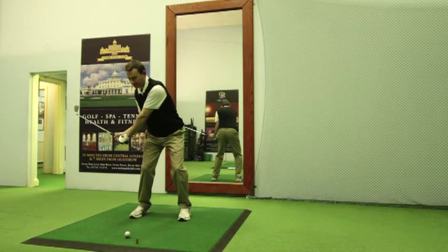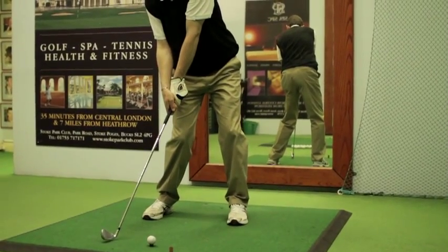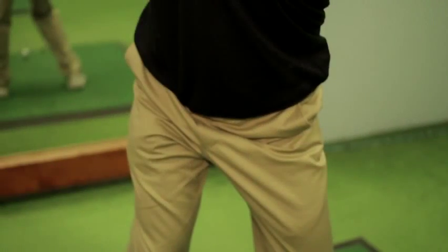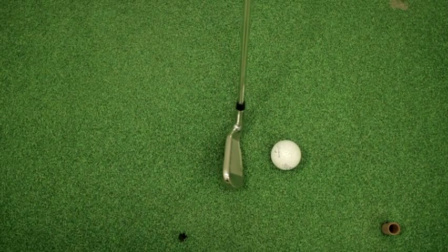But now, watch what happens. The right hand releases the club shaft to the point below the hands. The core and hips are rotating at the same time, adding power and accuracy to your strokes, with the club face now looking squarely at the ball a long time before you actually make contact with it.